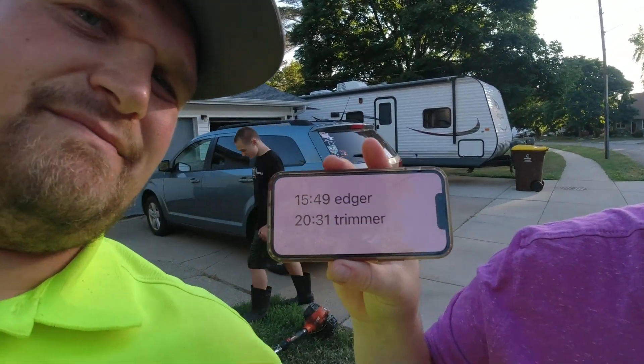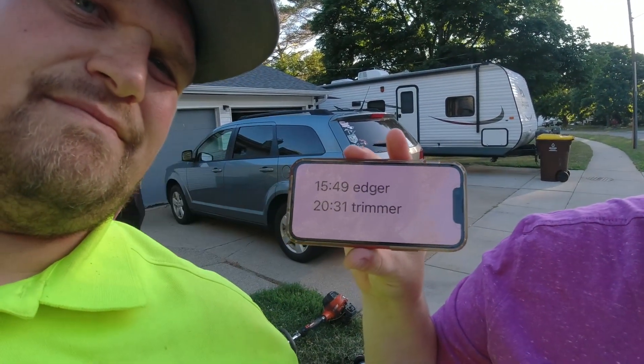All right Renee, what are the times? The edger was 15 seconds 0.49 and the trimmer was 20 seconds 0.31.